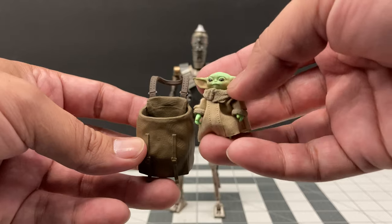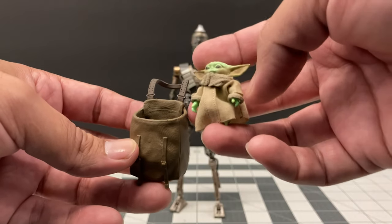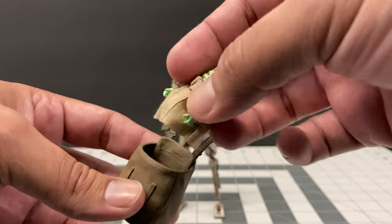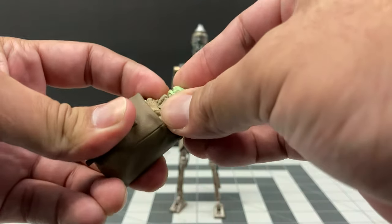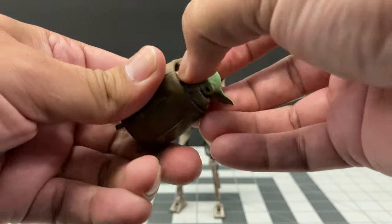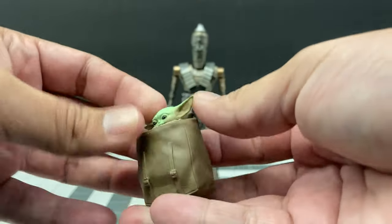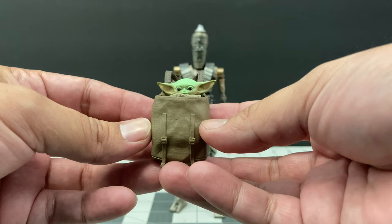To use the bag, I'm going to use the SH Figuarts Child figure as a volunteer. To get him inside, make sure the child's hands are all tucked in and moved in as much as possible, otherwise they'll get in the way. Once you figure that out and slowly but surely get the child in place, you have a really great looking figure. That to me is the icing on the cake — his head sticking out of the bag just like in the show.